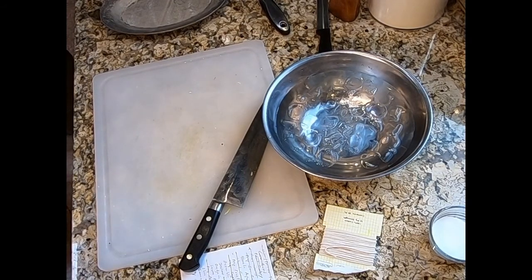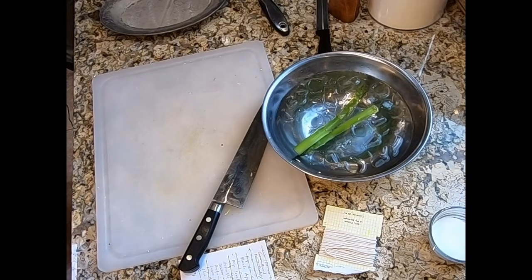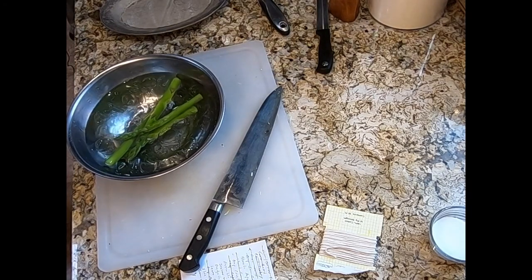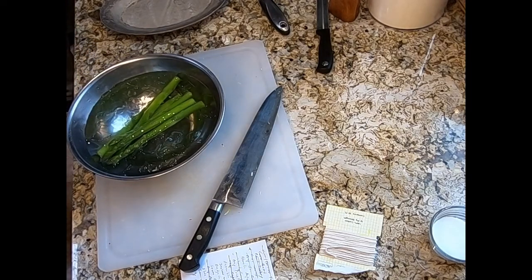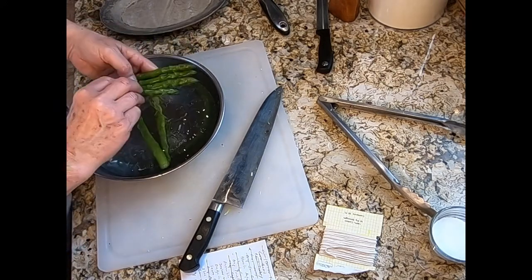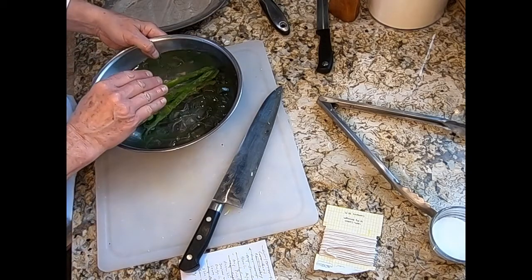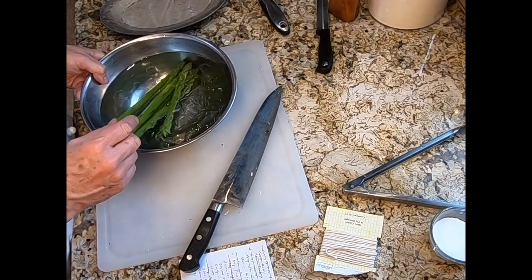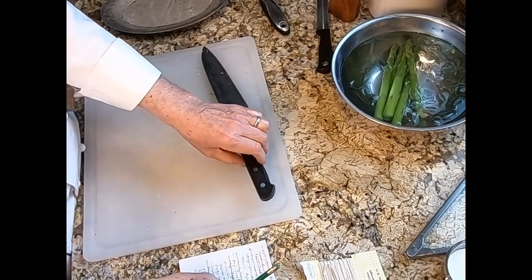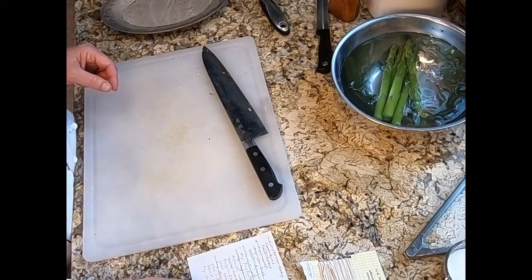Our timer just went off and we remove our asparagus from the blanching water and put them into our ice bath. As you can see, they are a bright green. The ice bath helps to set the green color, and blanching in the salt water helps to bring out the green color. We're going to let these sit in the ice for a few moments until I'm sure they've finished cooking, then drain them in the colander.